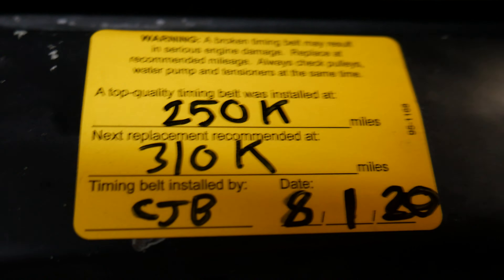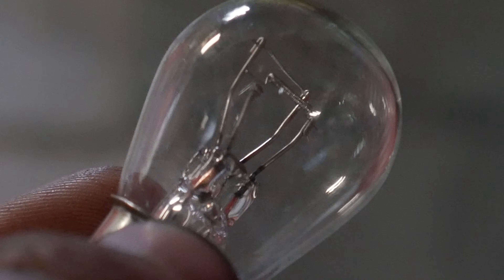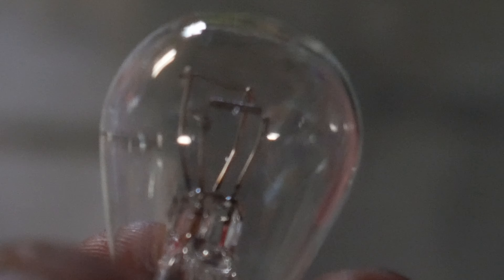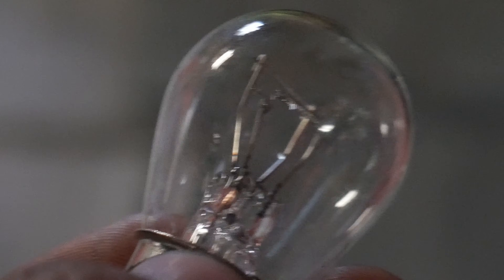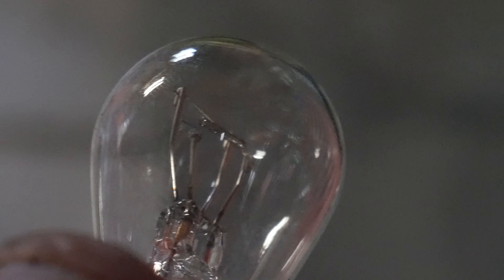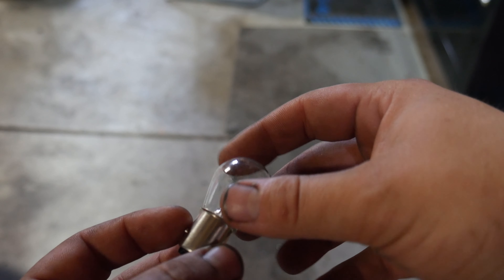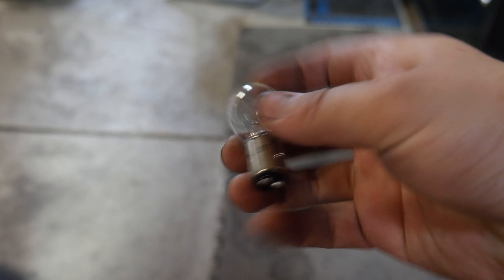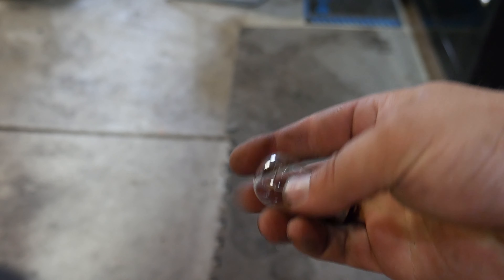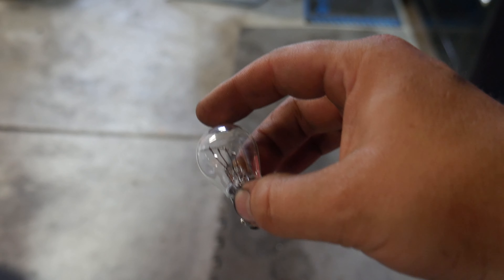Next timing belt due at 310K — I don't know if you're going to be able to see that sticker. See that clump of metal on the filament? That's what happened to my bulb. A tip that will prevent failure of a new bulb: you cannot touch a halogen bulb like this — you should not touch it with your fingers. The oils from a human's finger will cause the bulb to overheat and fail prematurely.